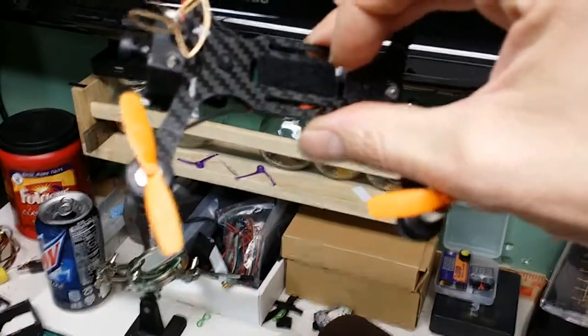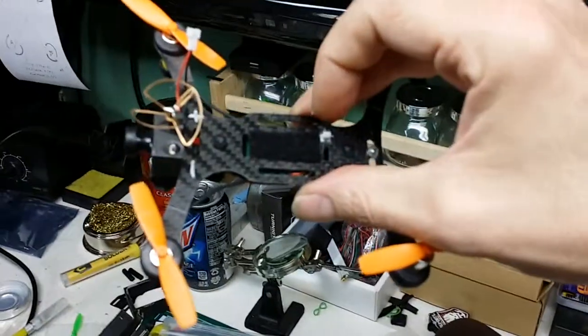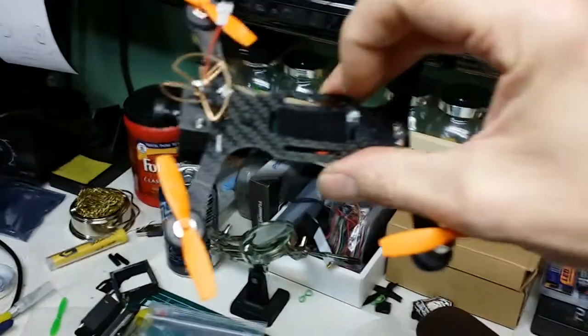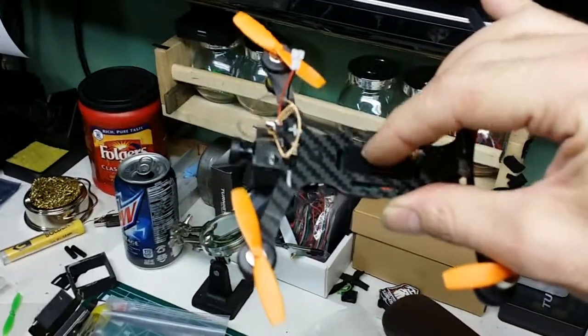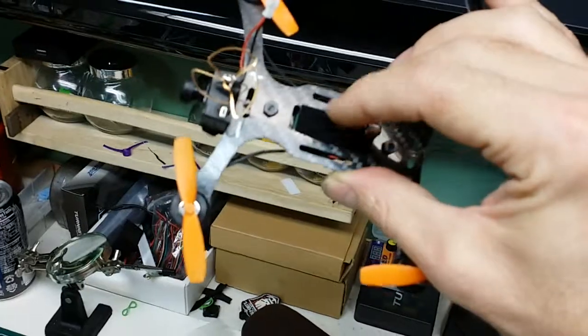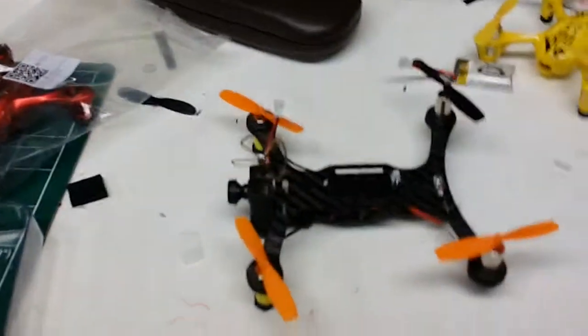I've got a secondary plug jacked in right there so I can get power directly from the quad battery to the camera. Or I have another piece of velcro on the top back here — just stick a 1S teeny lipo on the back and power it directly.